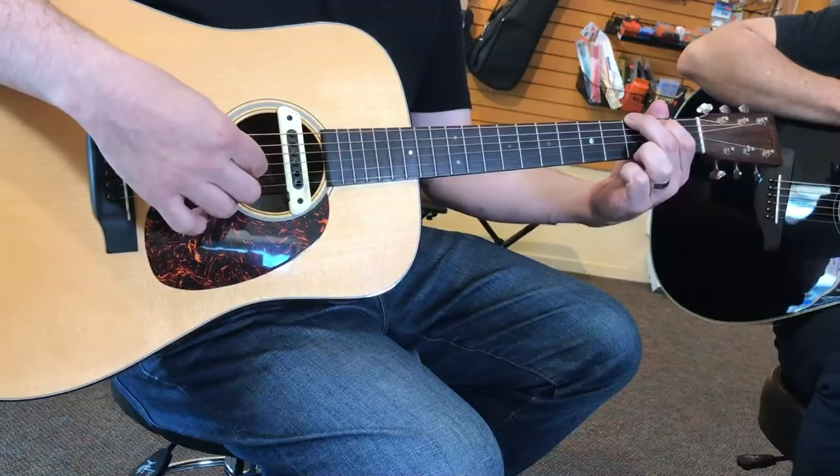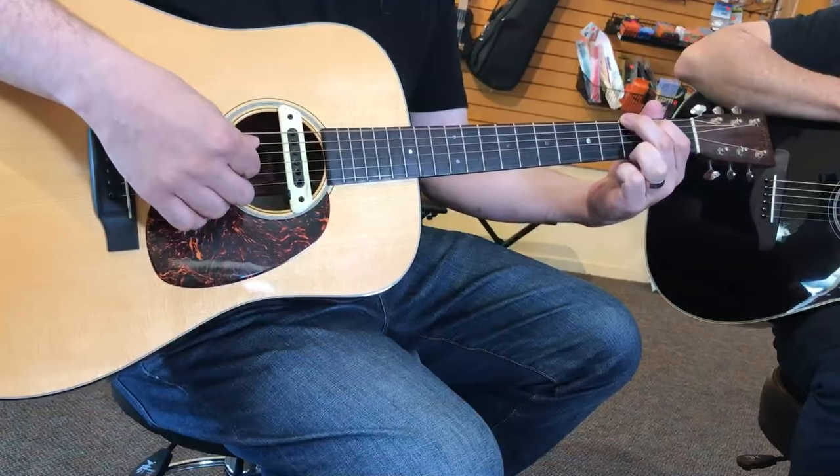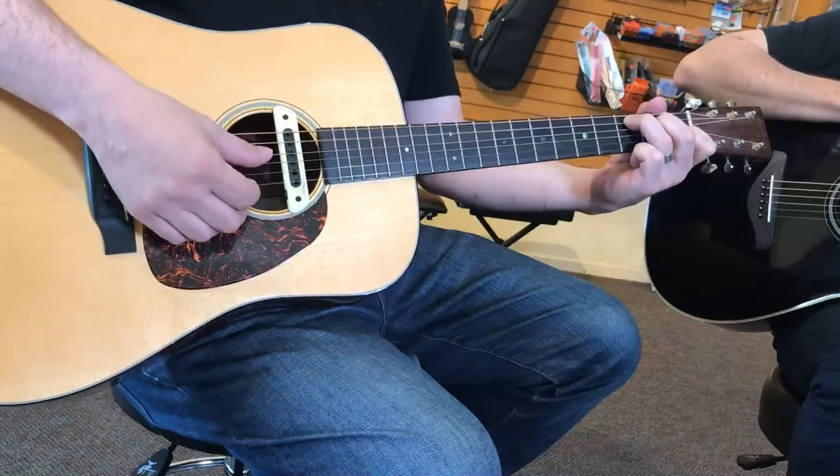I'll give you a basic pattern. If we're playing a G chord, the thumb plays the lowest note — the sixth string bass note. Then the index finger plays the third string, middle plays the second, and ring plays the first. If we go to a chord like C, the bass note changes to the fifth string, but index, middle, and ring stay on their respective strings. Another basic part of fingerpicking is alternate bass — the idea where your low note changes, basically on the beat. With a G chord the thumb alternates to the fourth string; with a C chord the thumb goes fifth string then fourth string.